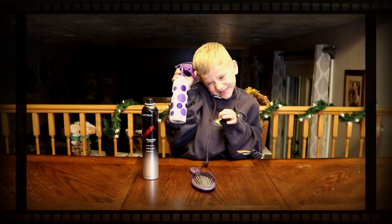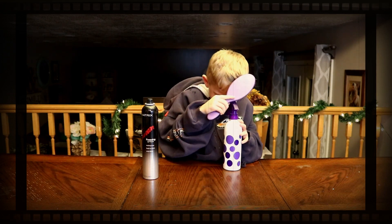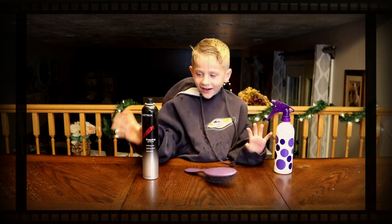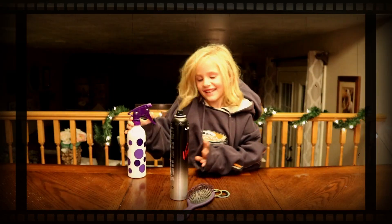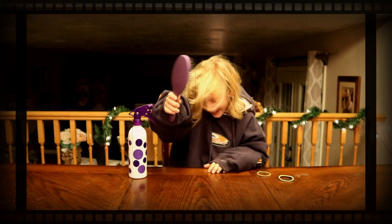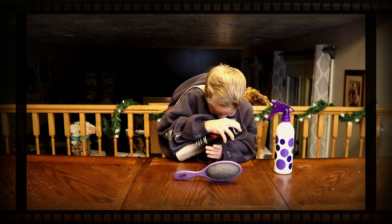Start squirting. Okay, that's enough bottle. Now here we go. Let's go. Okay, that's enough. Now we do the hairspray. Now the brush. Ow. We got to get my hair. Look at my hair.